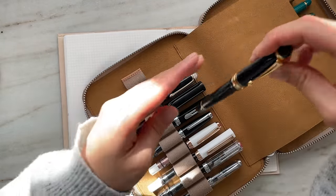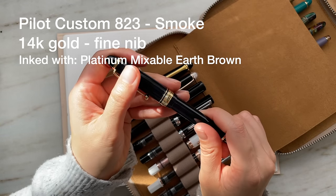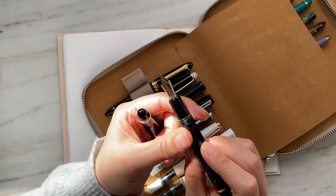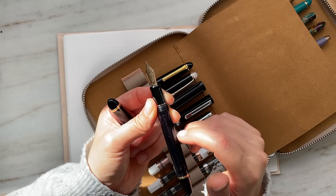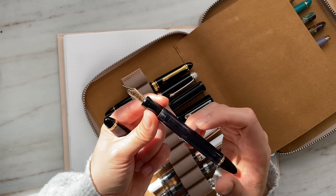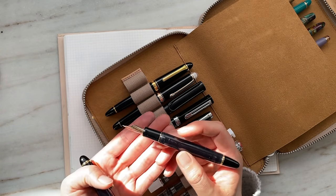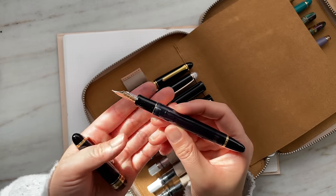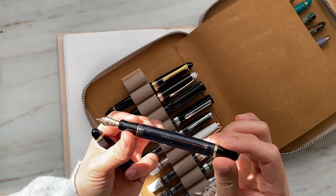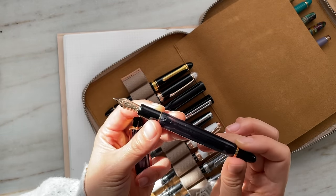Last but not least on this side: the Pilot Custom 823. I bought this on the virtual pen show. I love the feel of this resin — it's hard to describe, but there's a softness to this plastic. It's not like ABS plastic; somehow it has a softness to it, yet it's absolutely hard with a nice grip. In the sun, it's slightly translucent. It's a vacuum fill, currently inked with Platinum mixable inks in earth brown. This is a 14-karat gold fine nib — one of my favorite pens.